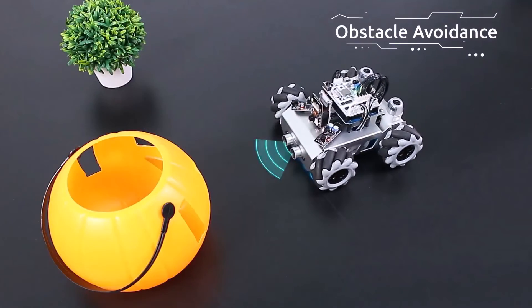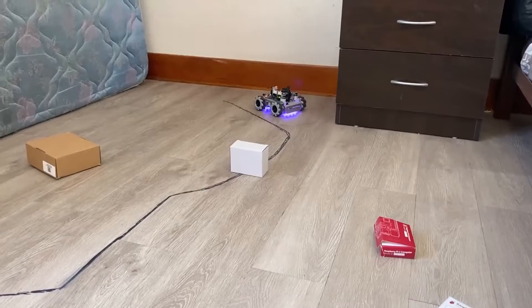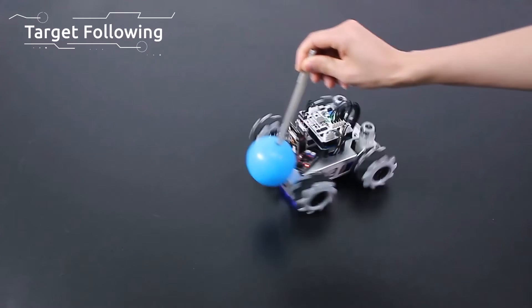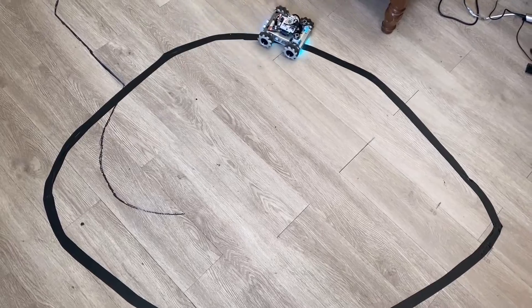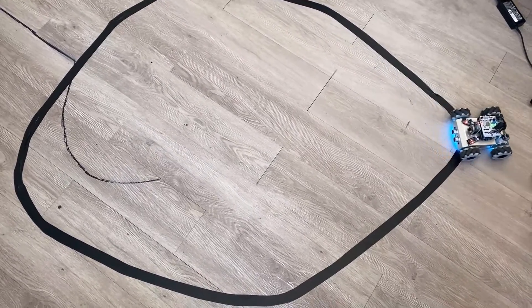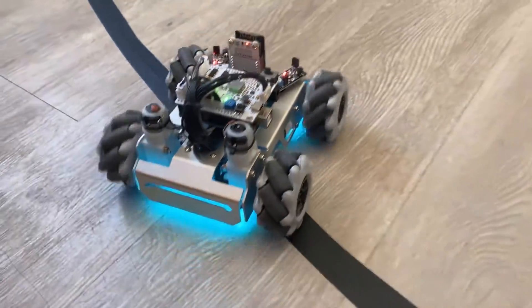The robot can work in obstacle avoidance mode as well. I placed some obstacles in front of the robot's ultrasonic sensor. The ultrasonic sensor emits ultrasonic waves and detects the presence of objects. The same sensor can also be used in following mode — the sensor will detect an object and follow it. This robot can also be used for line tracking. You can use black tape to make the line track. There are eight sensors on the omni grayscale module, and the distance between each sensor is 2 to 3 cm. Therefore, the line must be at least 3 cm wide and the bend angle should not be less than 90 degrees.